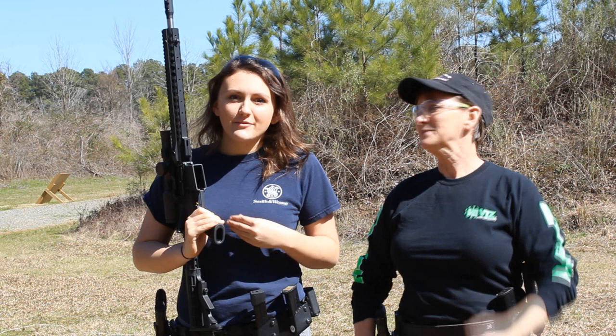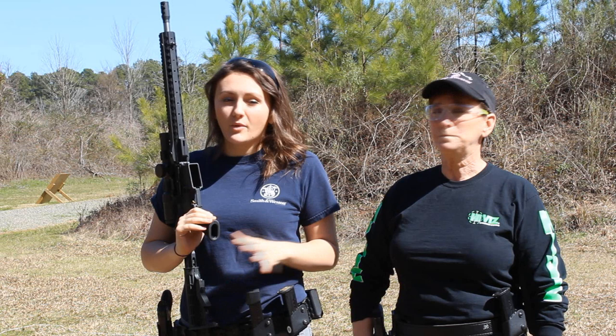Hey guys, I'm Lena Michalik. I'm Kay Michalik. And today we're going to be out here showing you different shooting positions for rifle.